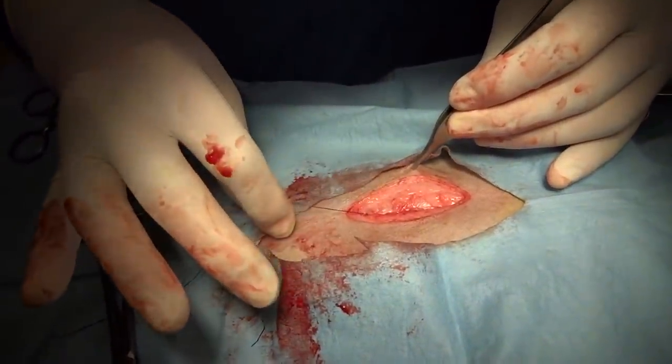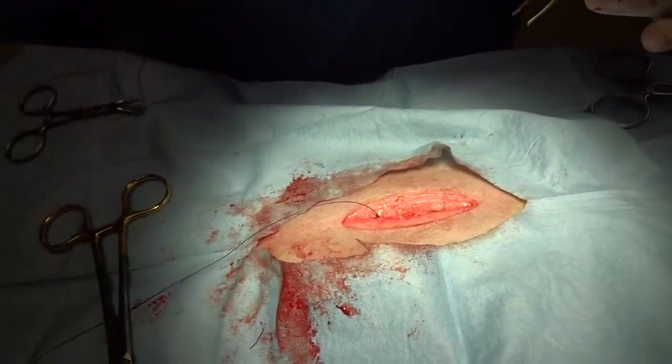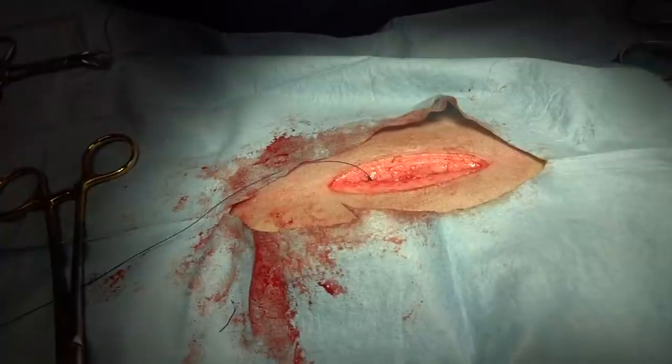Here is the incision we've just started to close. We're going to close the body wall, then do the subcutaneous layer, and then we will do the skin.